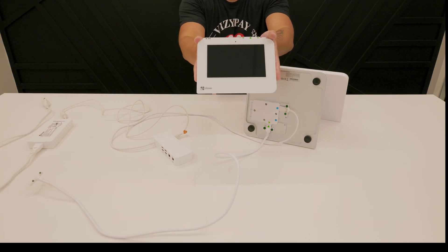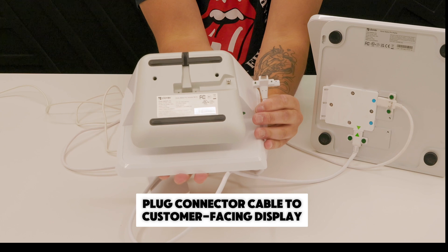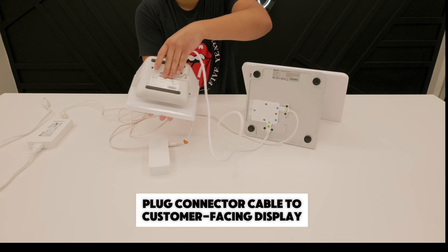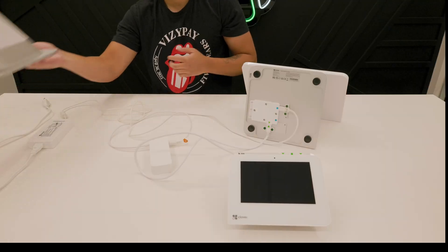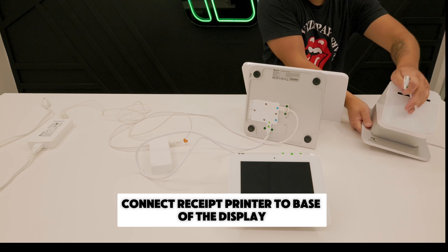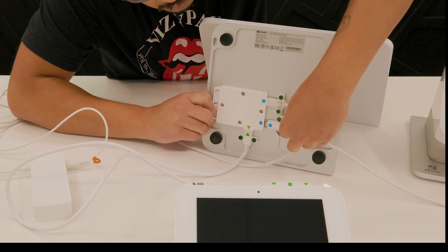Next, you'll plug the other end of the connector cable into the customer-facing display. Connect the receipt printer to the base of the display using the remaining blue port.